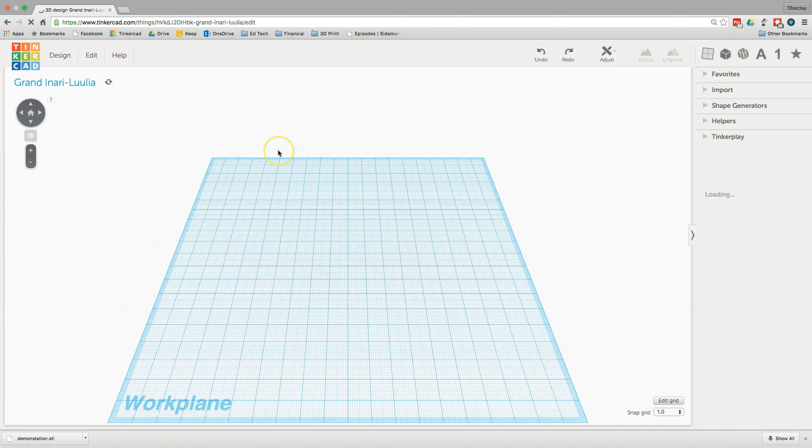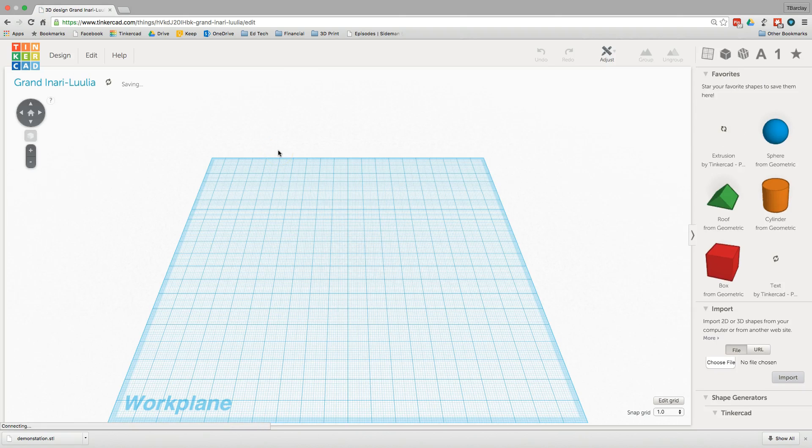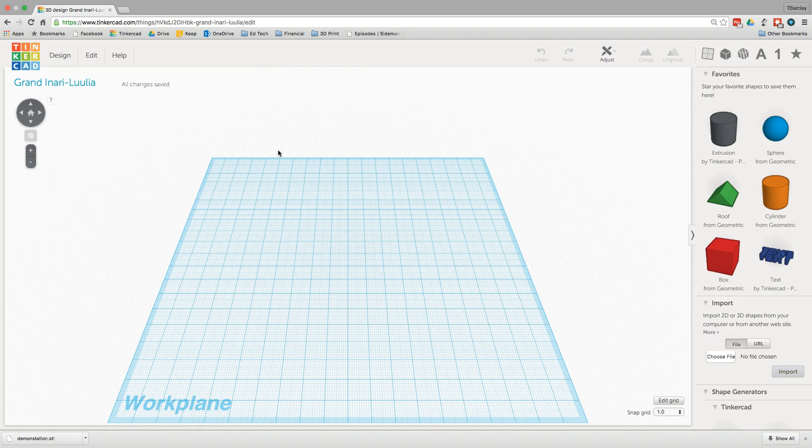Once you're in your main screen you can create a new design, which pulls you up to a completely blank workspace. The beautiful thing about Tinkercad is it's mostly drag and drop. I take a shape from the right side, just drag it into my workspace, and I've already created a shape.